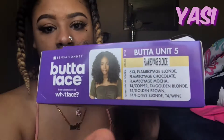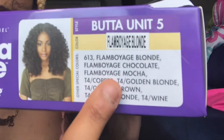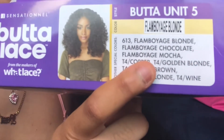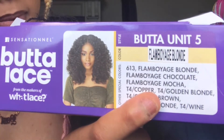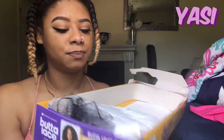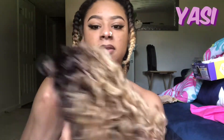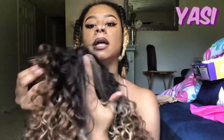I'm editing this right now and I just noticed it says Flamboyage Blonde — yeah, just ignore me saying Flamboyant. I have no idea why I was saying that. Honestly, I got the blonde one with ombre. When I got it, I'm not going to lie, this doesn't really look blonde. It looks more brown to me, and then it has streaks of blonde tucked underneath. So yeah, it's still cute, but I do wish it was more blonde.